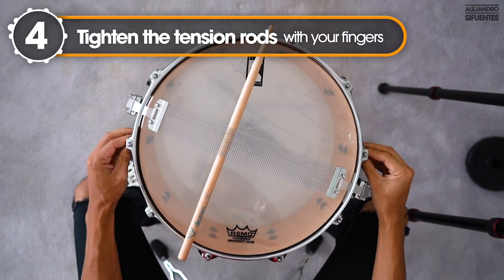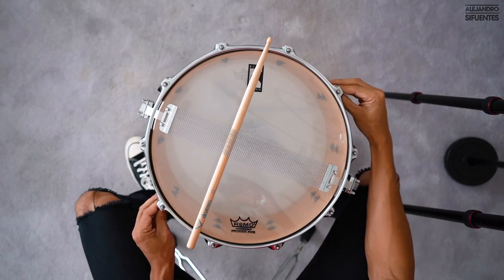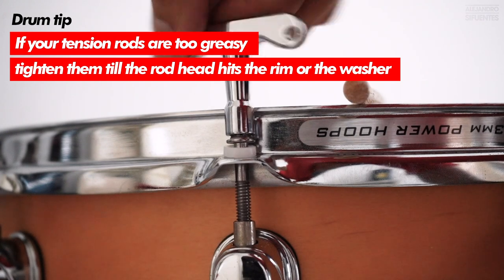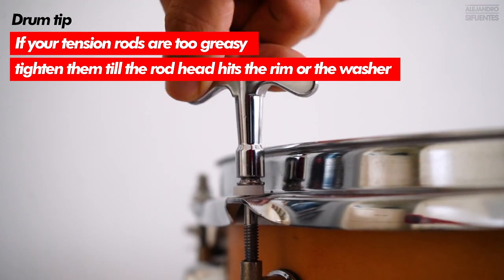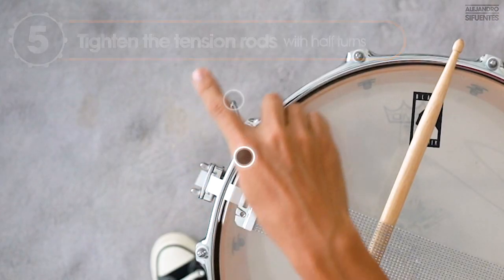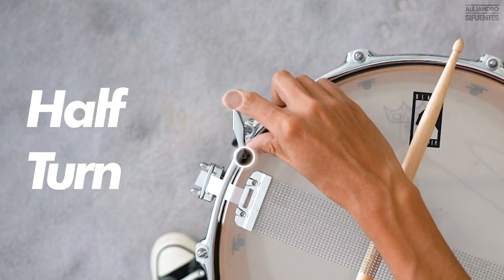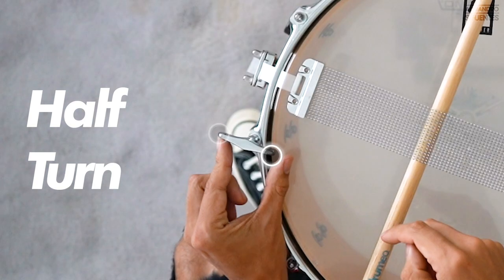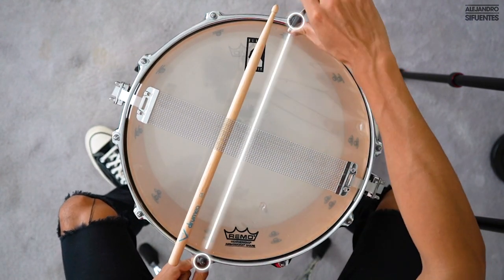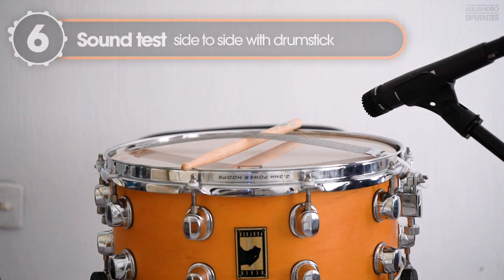Now we are going to tighten the tension rods with our fingers. Then we are going to tighten the tension rods with half turns — as you can see, here we have point A and we are going to take this side to point B, like this. And now we are going to tighten the tension rods in a parallel way.